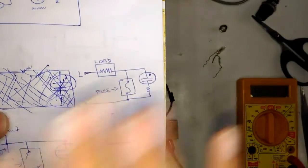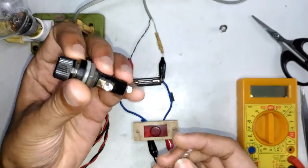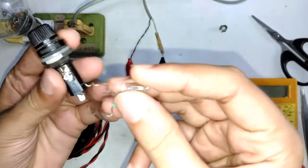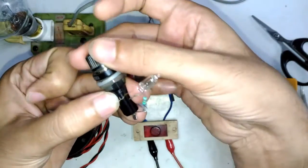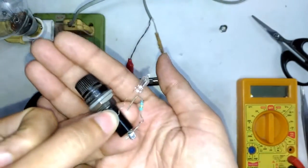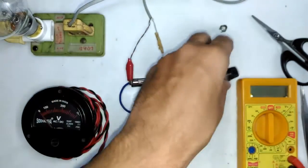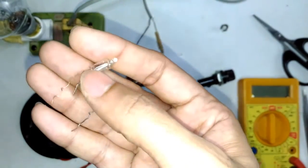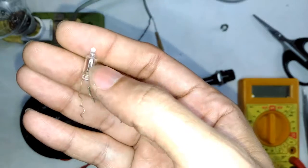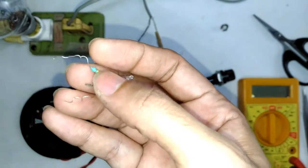So this right here is the whole setup you're going to need. If this is the fuse that is going to protect the appliance, all you're going to do is put a neon bulb and a suitable resistor in series, placed parallel to the fuse holder — and that right there is your fuse blown indicator. Now let me show you the heart of the operation: the neon bulb and the resistor, which you can purchase at electronic shops.